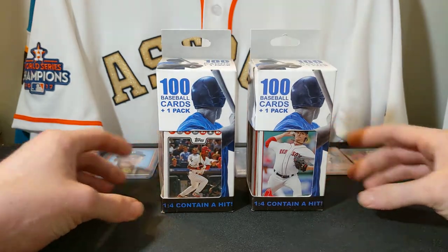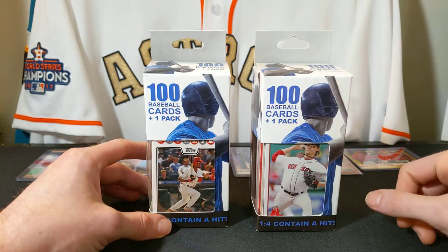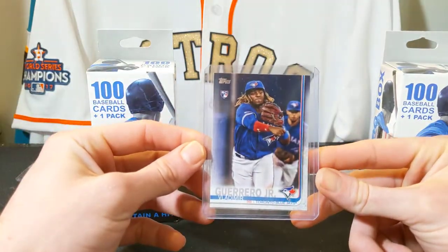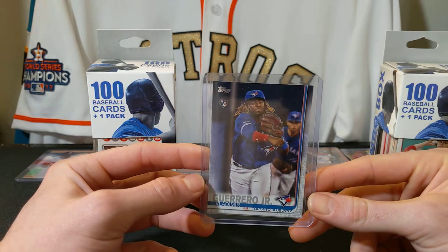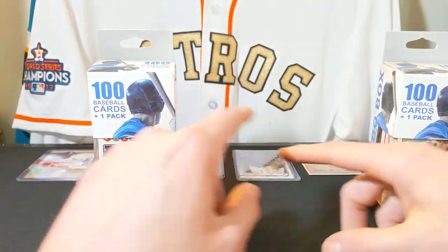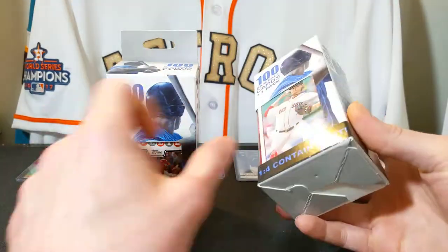I also have in the back here some of my cards that I pulled out of packs off camera before I started recording. Some of these are my favorite cards I've pulled, like right here I have a Vlad Guerrero Jr. — I know this is a real popular rookie card and I was excited when I pulled it. It's not any kind of variation or autograph, but with me just getting started I was really excited. Maybe you guys can let me know if you have this card.